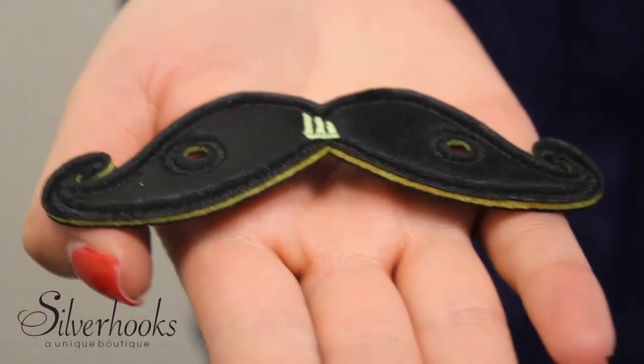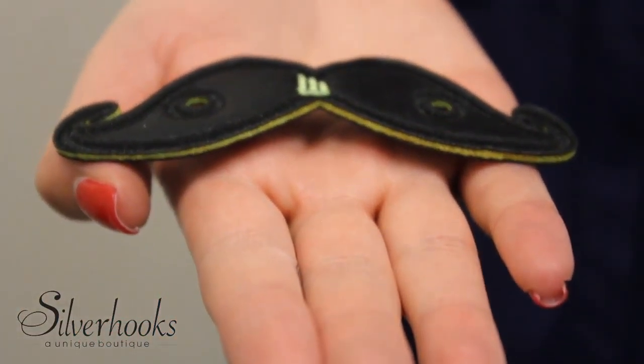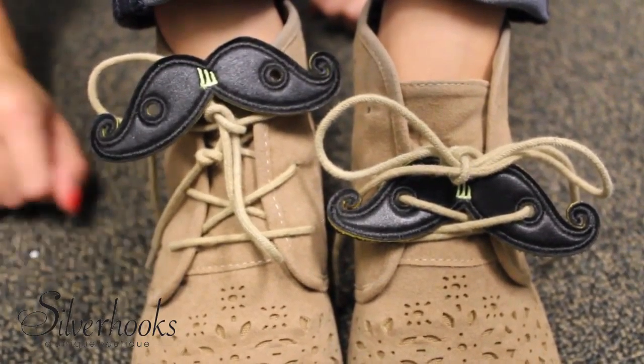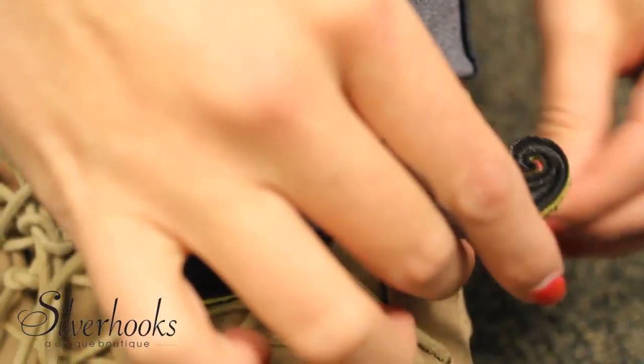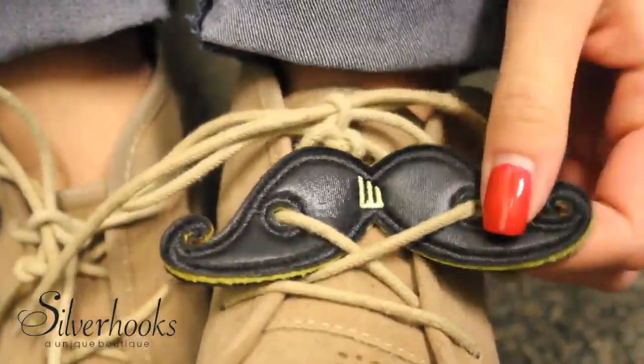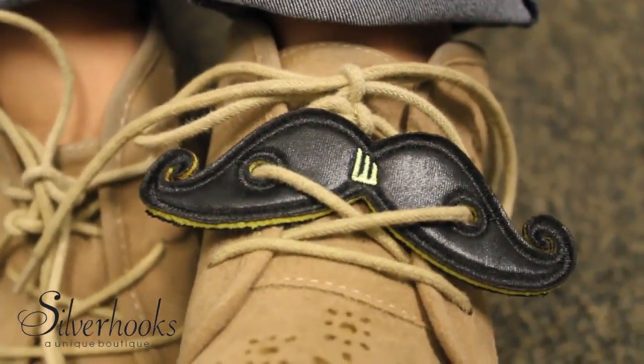Now how about sporting your mustache on your shoe? It's totally possible with these mustache swings. Make old shoes new and new shoes fly by lacing these swings into a pair of your shoes. It's the perfect shoe accessory and a great way to participate in Movember.